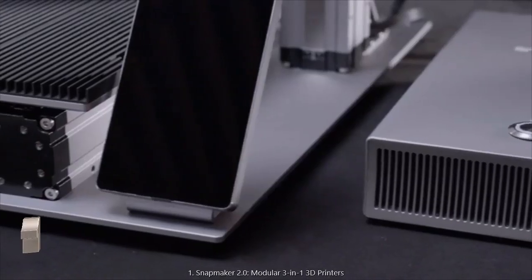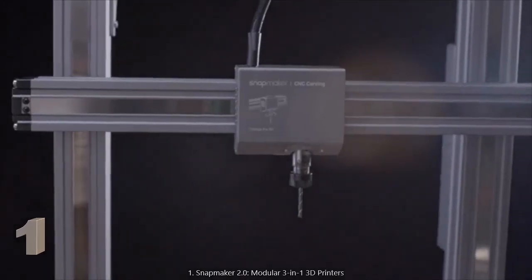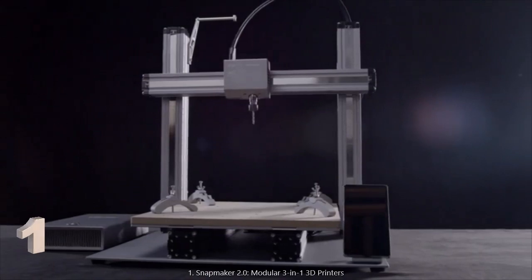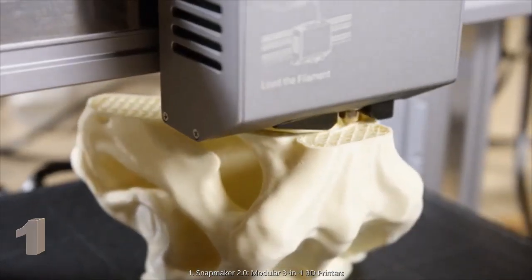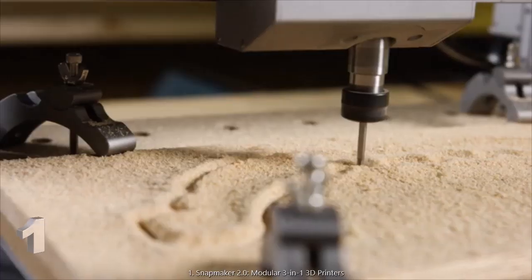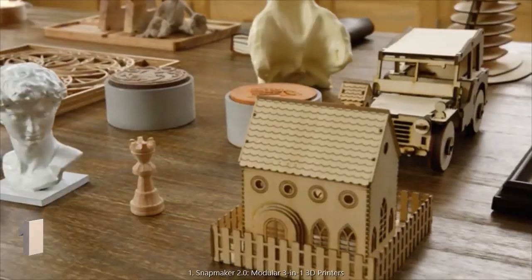With the new Snapmaker, we're bringing the next generation of advanced technology to this iconic design. The new Snapmaker is faster, smarter, larger, and more powerful than ever before. From 3D printing to laser engraving and cutting and CNC carving, it supports a wide variety of materials for limitless creativity.